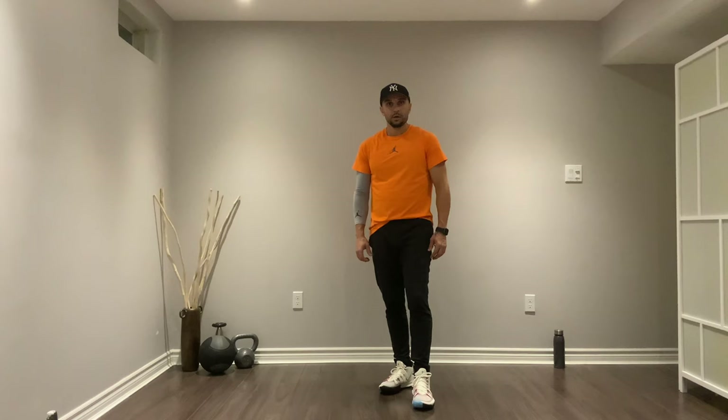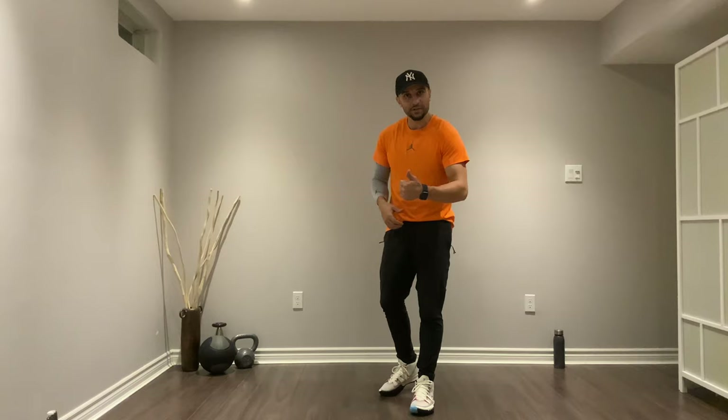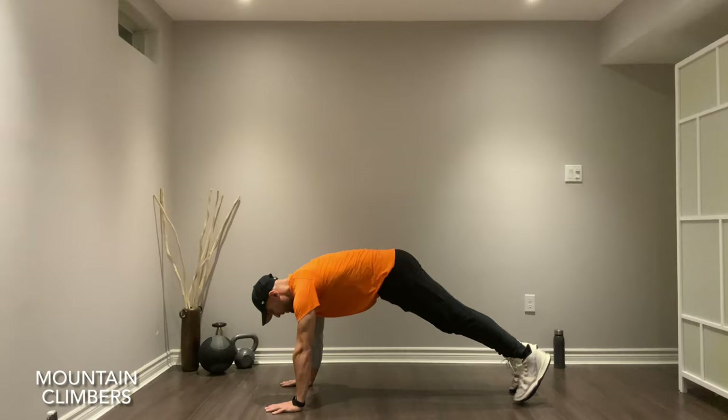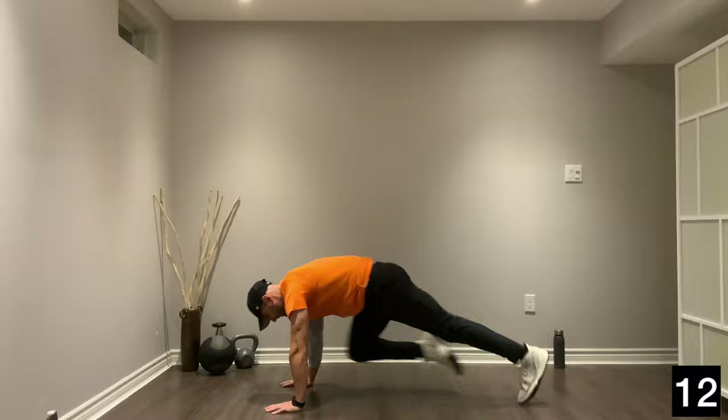Our fourth exercise: mountain climbers. Getting on the floor — great for your conditioning, great for explosiveness, and also great for your core. Let's get it. 20 seconds, let's go. Push as far as you can, drive that knee right into your chest. Stay nice and tall. Let's go.